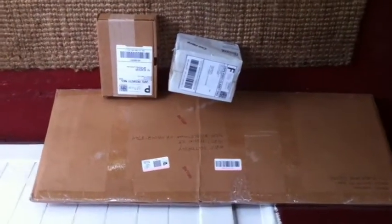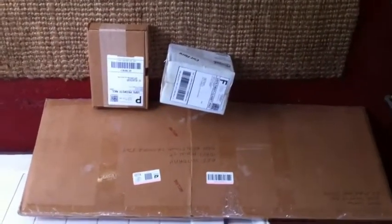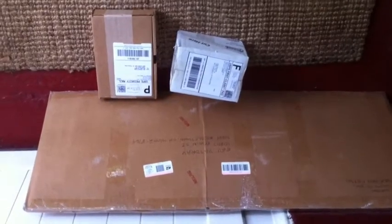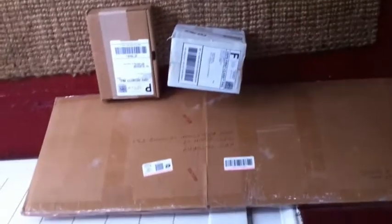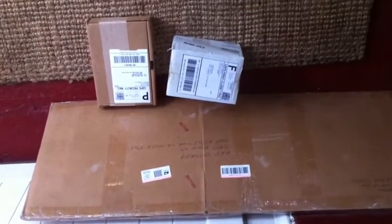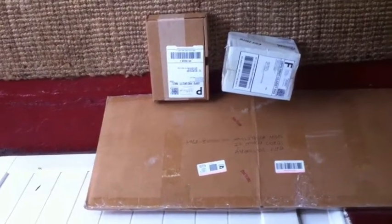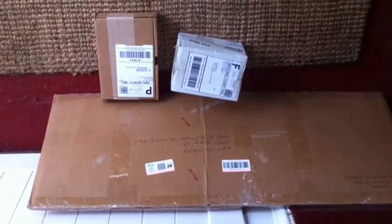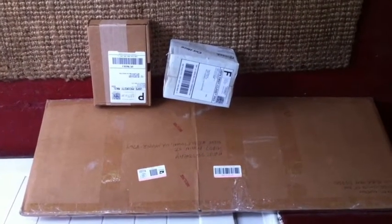The mailman just stopped by and dropped off some packages. One is all the capacitors for the Radiola 60, and the other two packages are some parts for the Radiola. I may just run down to the hardware store and get some rustic primer and paint and start working on that today. I wasn't intending to, but I wasn't expecting all this stuff to get here this quickly. This looks like it might be a good useful day today.